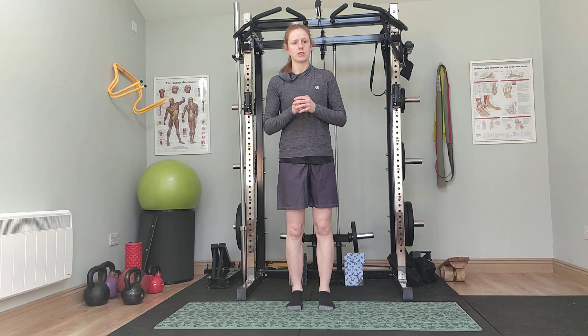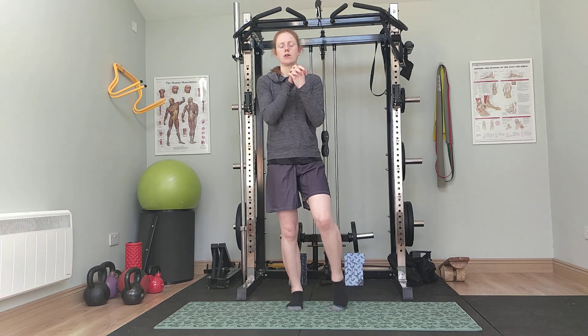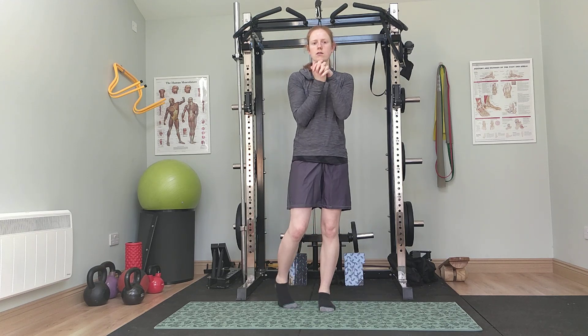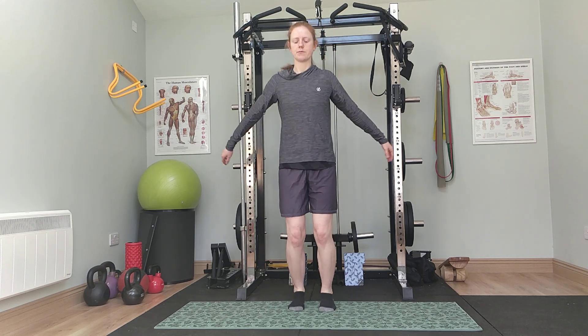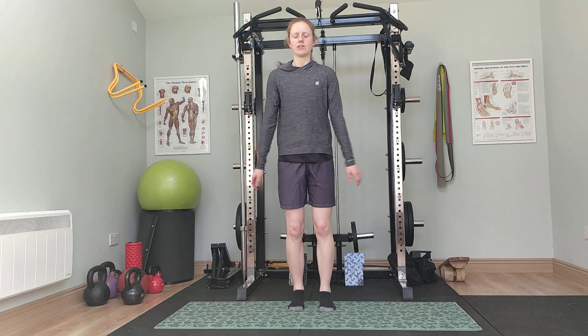To start with, we're going to just warm everything up. We're going to start with a little bit of wrist circles and ankle circles, just to get some circulation going. Then we're going to bounce on the spot and shake out the arms.